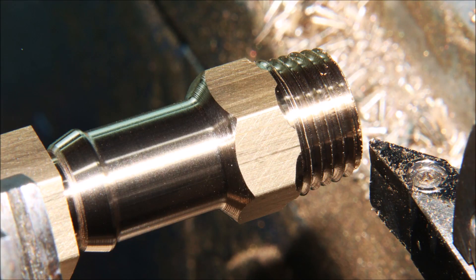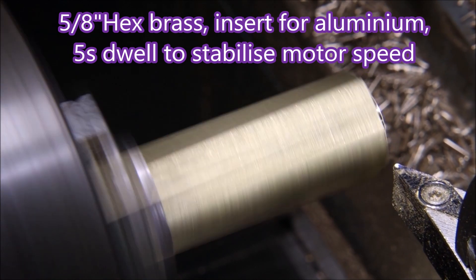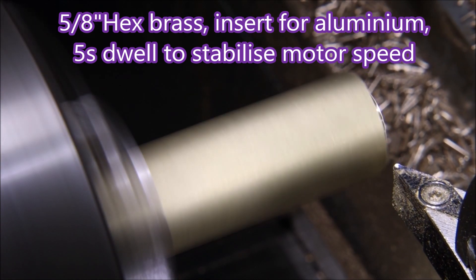G'day folks. In this video we're making hose barbs for the A-series engine that's in classic minis, and they look like this. These are made from 5/8 hex brass, and there's a five-second dwell I've put in to let the motor stabilize when it starts up.